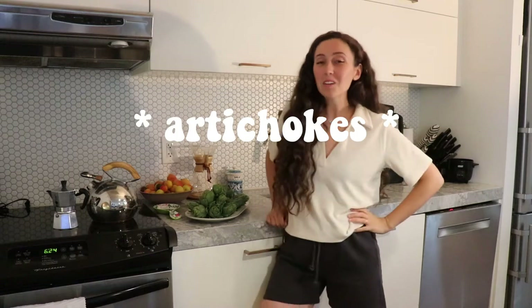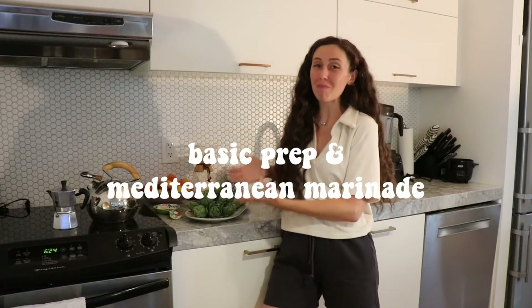Hello and welcome to my channel. Today I'm going to show you how I clean and prepare artichokes and then we're going to make them into delicious marinated artichokes, like the kind that you find in jars in the grocery store. Let's get into it. What I have here are little mini small artichokes — they do come in different sizes.